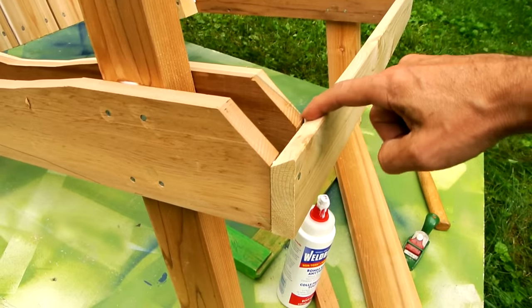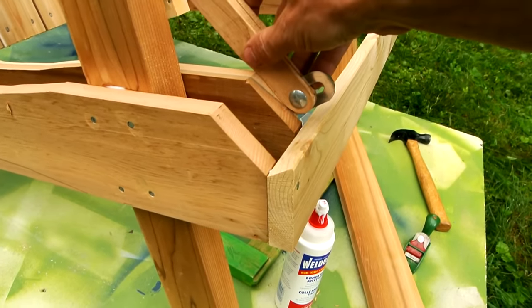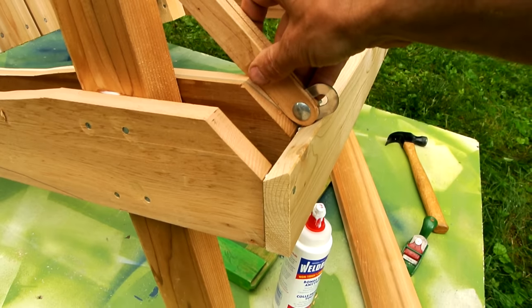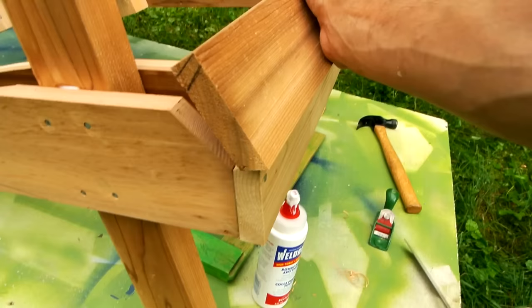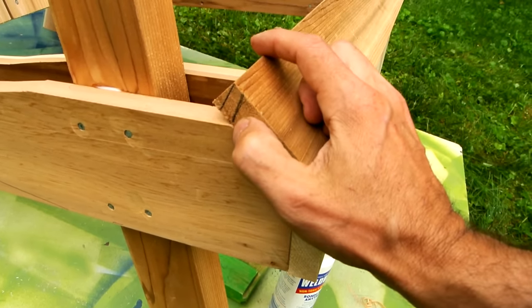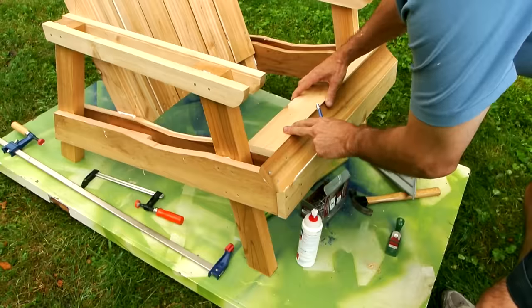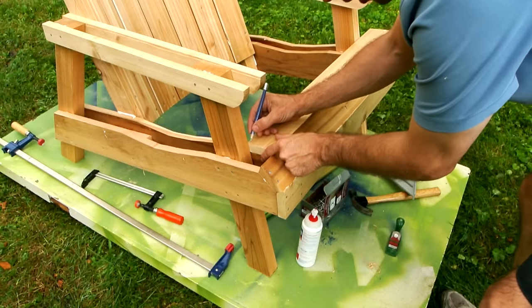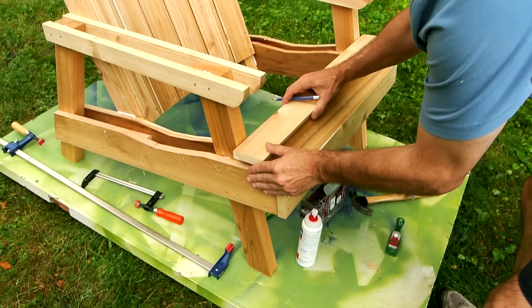I cut this bevel inside on the table saw, and then I used my bevel gauge to check what the next mating bevel is that I needed for the next board, and I cut that board on the table saw. Before I nail this one on, I'm going to cut another bevel on here to match with the next board. Got the mating bevel cut on this one — now I just need to mark where I've got to cut away for the legs.